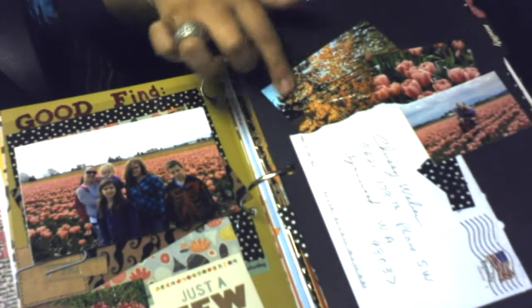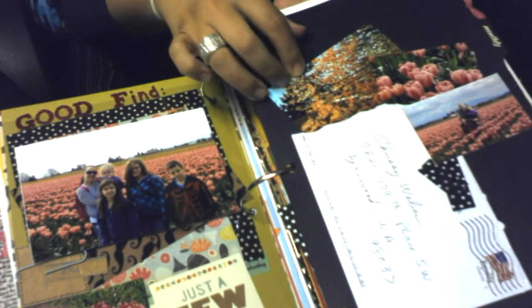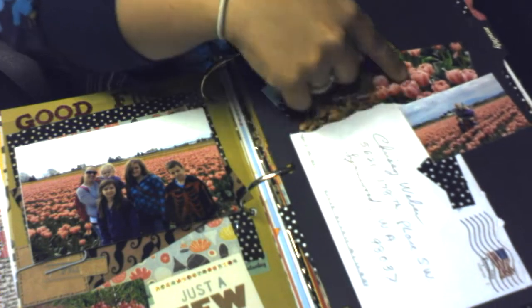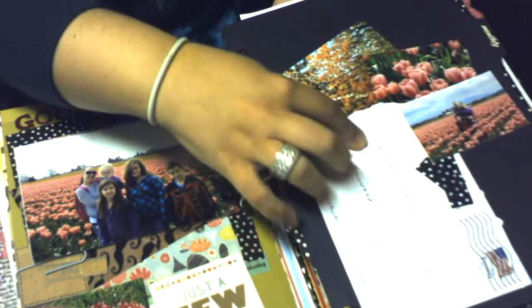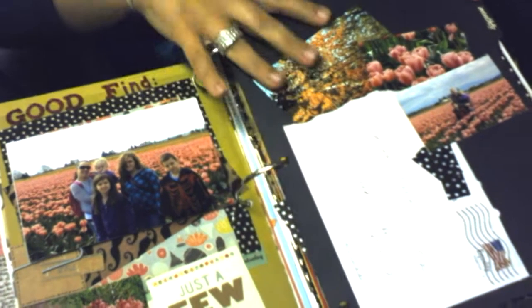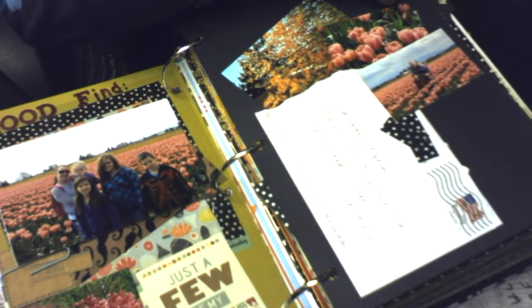Here's some more pictures of autumn trees turning yellow, and then some more spring ones of the tulip festival. This is just a little envelope that my mother sent me — has my address on it, my name — just because.